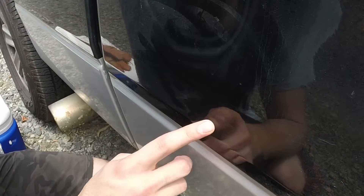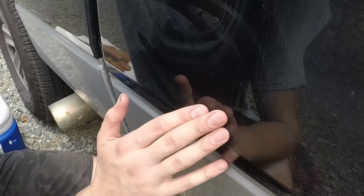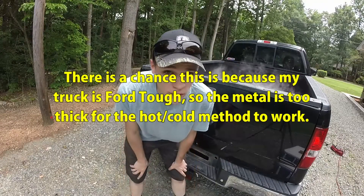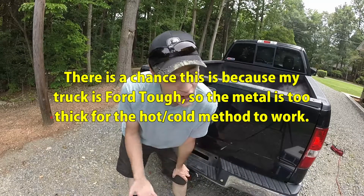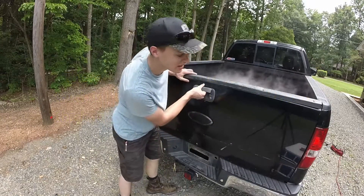Well, that did not work at all. The dent's still there — same size, no change at all. So it looks like my fears were correct: dry ice does not work to remove dents. Looks like it really only has one good purpose remaining.